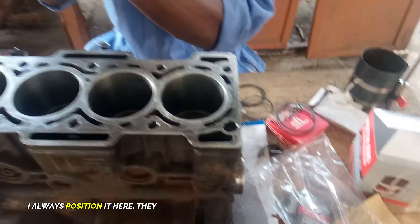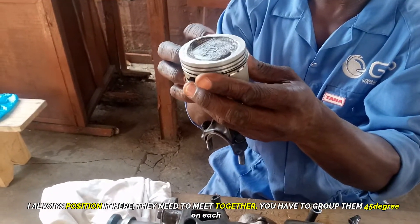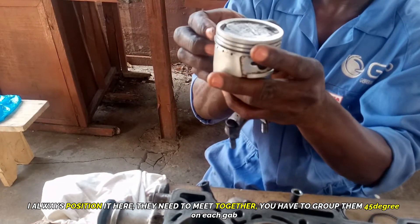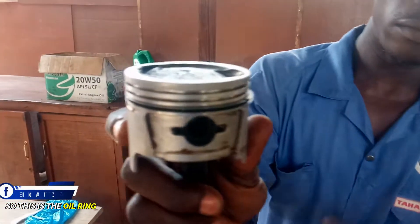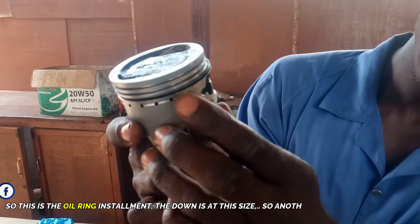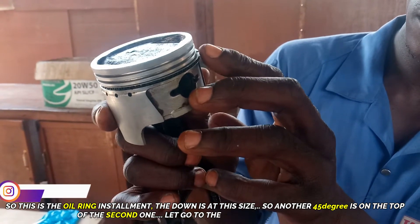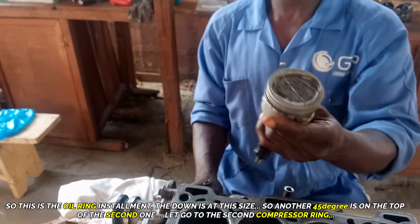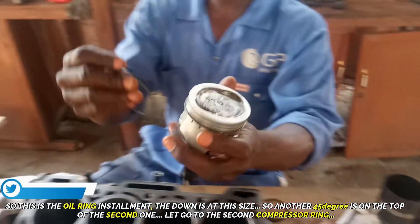Position them so they don't meet together — you have to give them a 45-degree gap. The oil ring is at this side, and another 45 degrees is on the top for the second one. When you install it like this, there is no way oil can pass through. Now let's go to the second compressor ring.